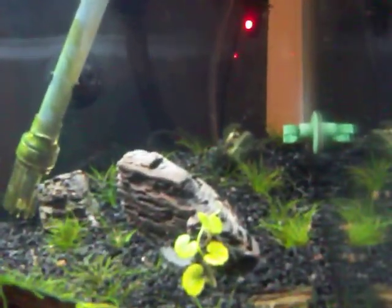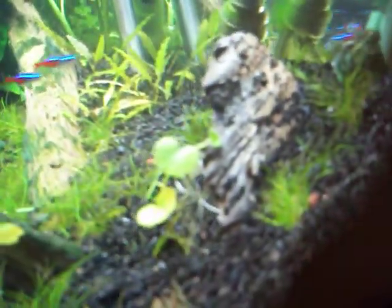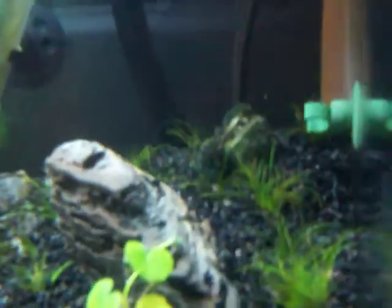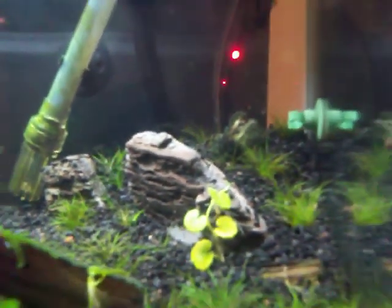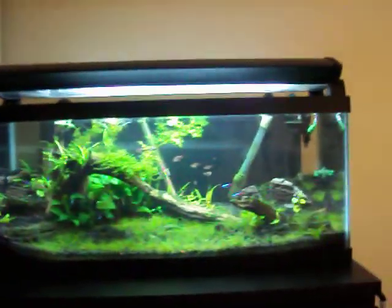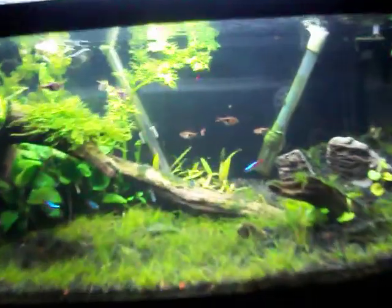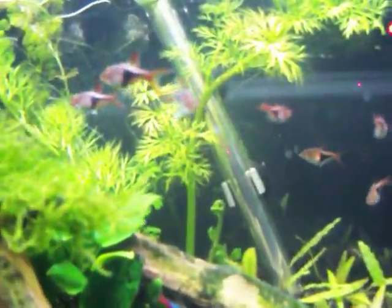Kind of hard to tell, but I'm going to fill it in with some hair grass. I also trimmed up my water wisteria — it's getting this really long string of green algae, I don't know what it is. It's kind of nasty.